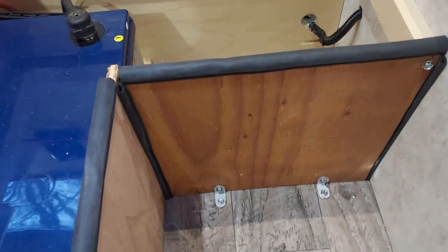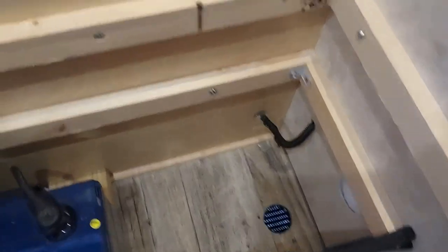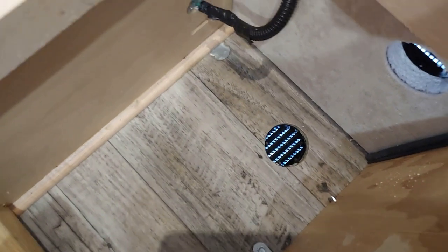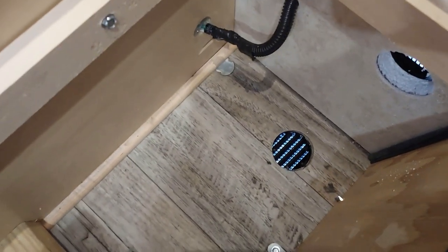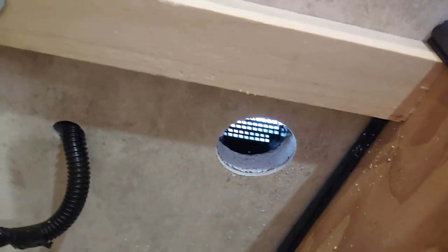I used the corner brackets to hold it down at the bottom, and at the top here I got a one-by-two around the entire box. You can see the vent in the floor — make sure when you put that vent in you point it to the rear of the trailer. You don't want it pointing forward because going down the road water can come in. Here's the one on the outside — it came out really nice.